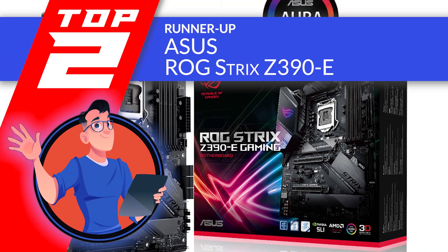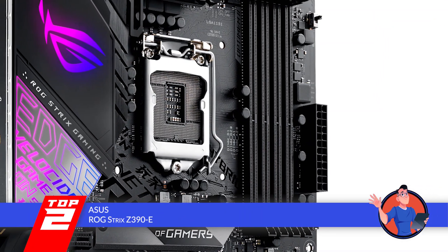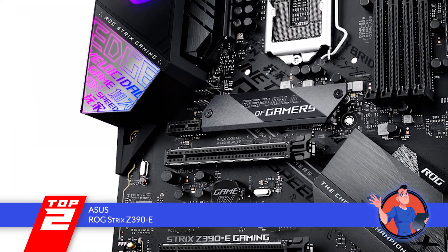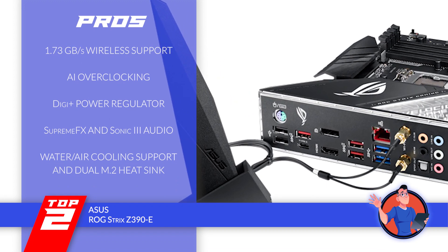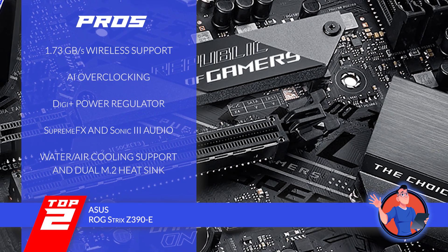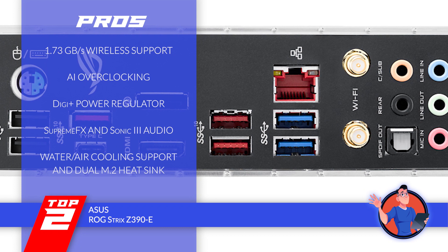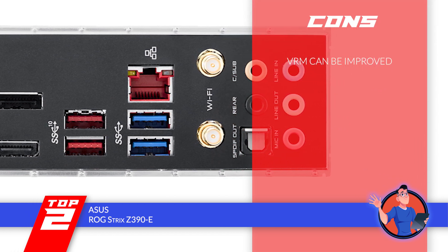Next, we have the runner-up, the Asus ROG Strix Z390E. This board is completely customizable and DIY friendly, making it a great choice for gamers. You can easily do overclocking to ensure there is no lag in the game. It has a Game First 5 feature that ensures maximum bandwidth allocation to the game. Its pros are: it supports wireless speeds of up to 1.73 gigabytes per second; it has AI overclocking to estimate the capacity of your CPU; it has a DigiPlus power regulator for a clean power supply to the CPU; it has Supreme FX and Sonic 3 audio for a better sound experience; and it supports both water and air cooling and has a dual M.2 heat sink. However, the voltage regulator can be improved.